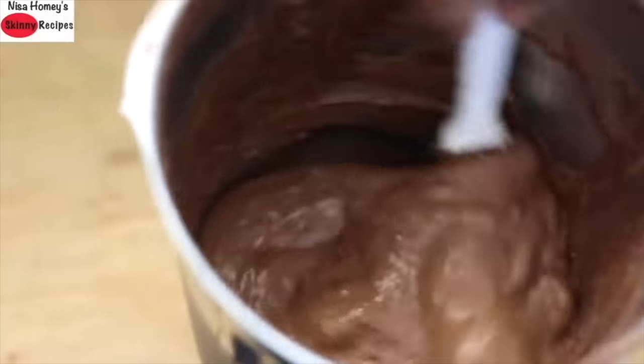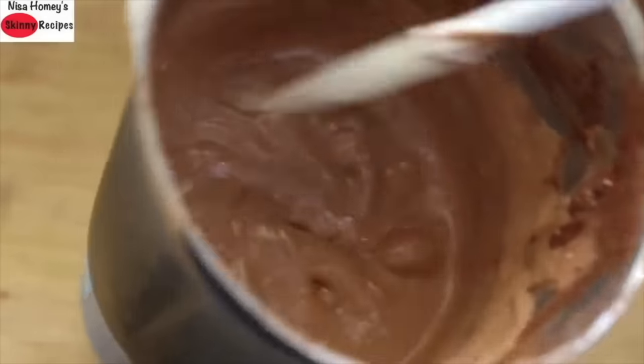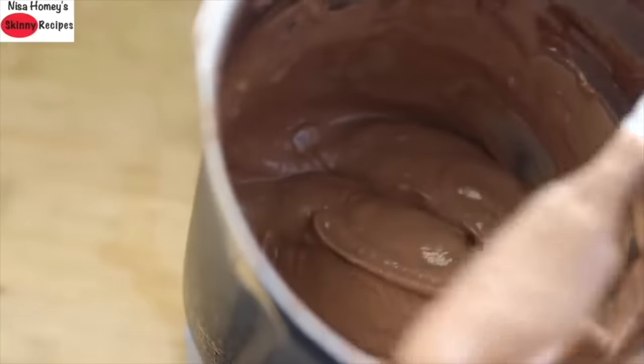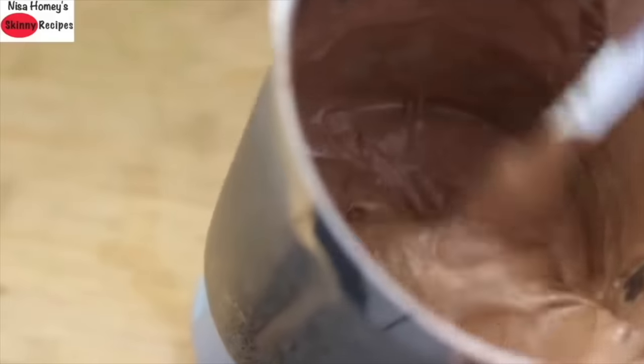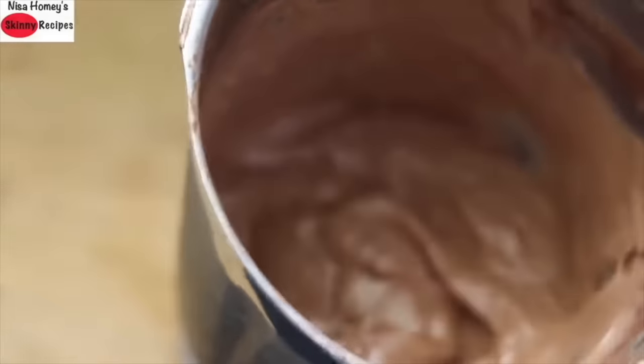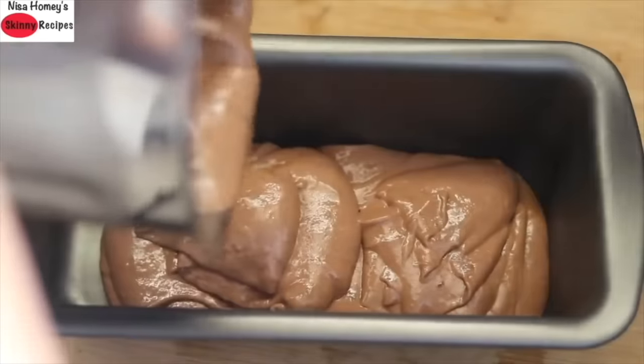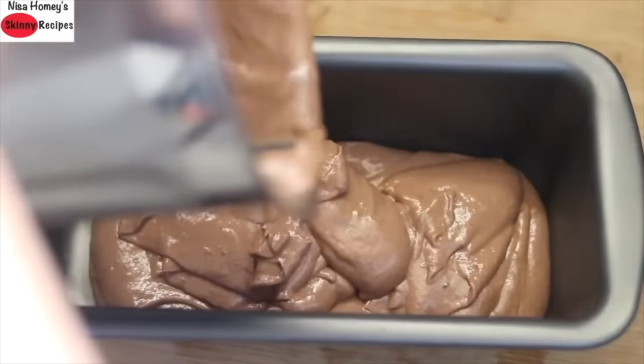Stir again with the spatula and blend again. Repeat this 2 to 3 times or until you get a soft, smooth consistency. I'm using my mixi jar, which I normally use to grind rice for dosa and idli. You can find the link to my mixi jar in the description box below.